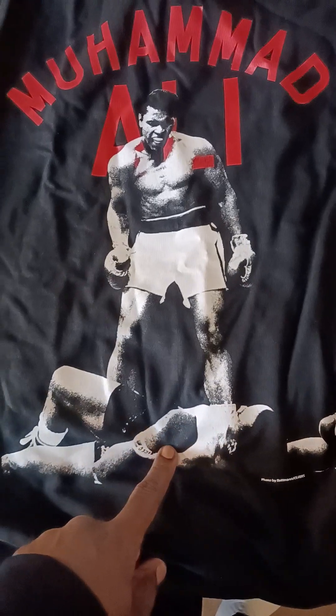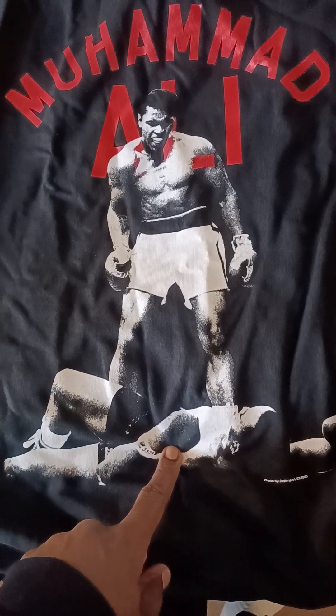Hey guys, this is GPG here. Welcome to the try-on haul. I'm also going to do a review on a PlayStation controller in a sec. First, I picked up this Muhammad Ali shirt — Muhammad Ali, the greatest of all time. Float like a butterfly, sting like a bee.